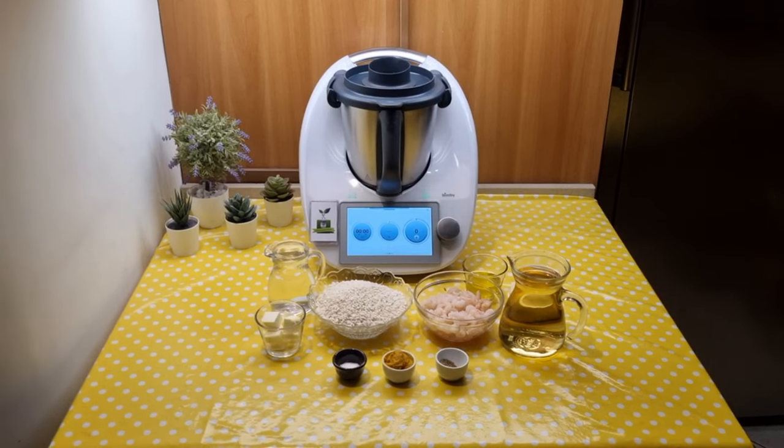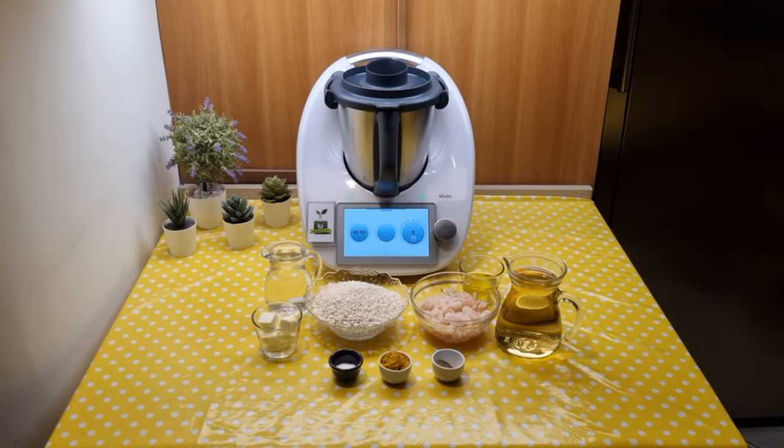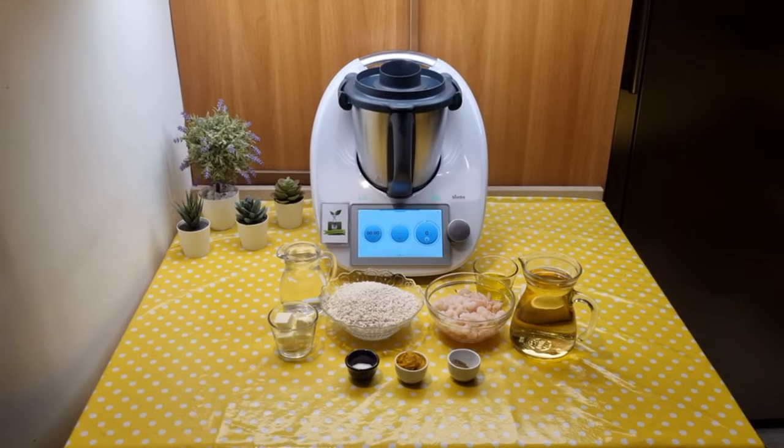Hi everyone, today we will prepare risotto with shrimp and champagne. The preparation time for the recipe is approximately 40 minutes.